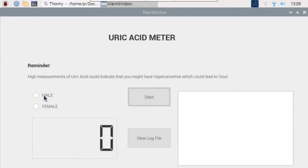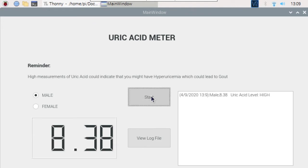First we have to select the gender. This will be used to classify if your measurement is low, normal, or high. Next we will click the start button.